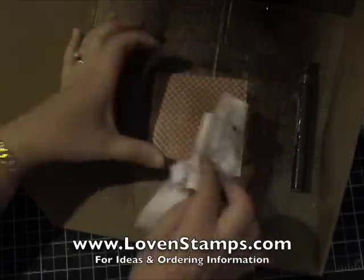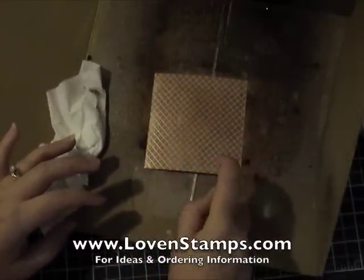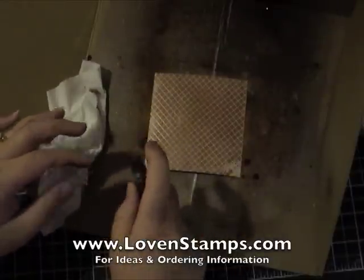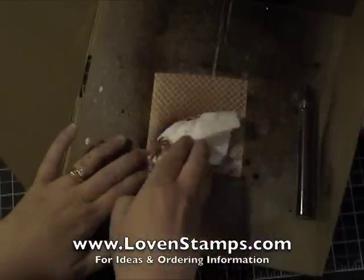The cardboard that I'm doing this on is the Stampin' Up! Color Catcher, which is great because it keeps your Smooch Spritz from going sideways when you expect it to go straight down.